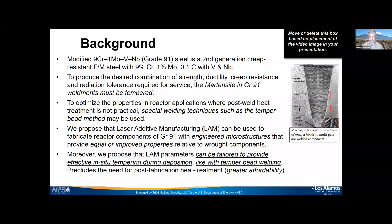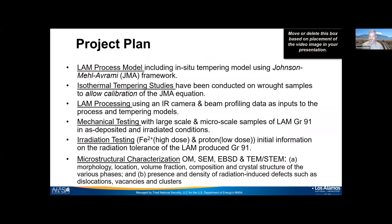If you want to optimize the properties for reactor applications, you'd have to weld it and do a post-weld heat treatment, which is really not practical. So special welding techniques are used — especially for large parts, such as a temper bead method shown on the right, which can temper the material while welding. What we're proposing is a similar idea using laser additive manufacturing: fabricate reactor components with engineered microstructures, and set up the AM parameters to in situ temper during deposition.